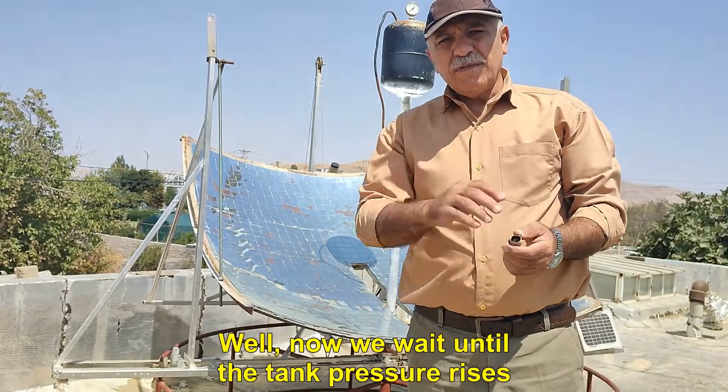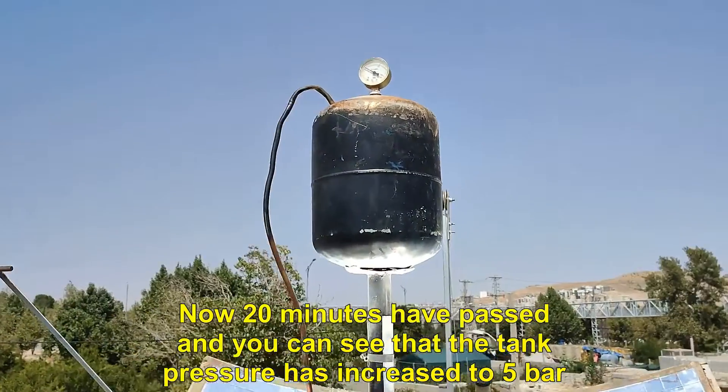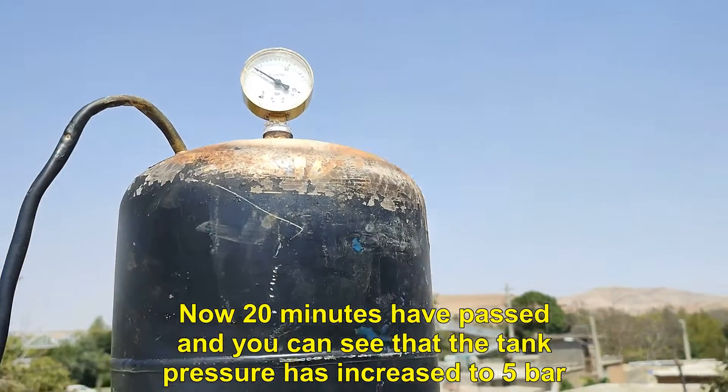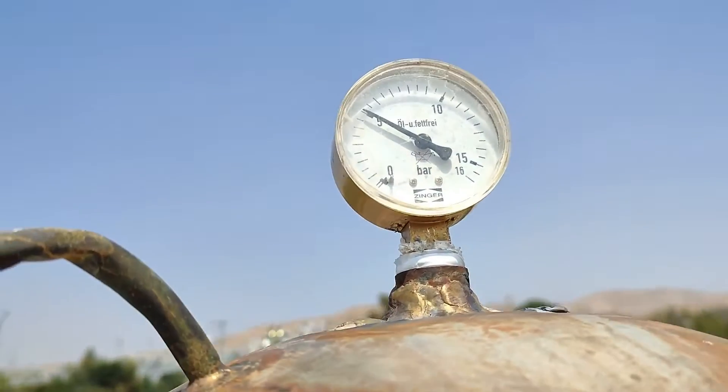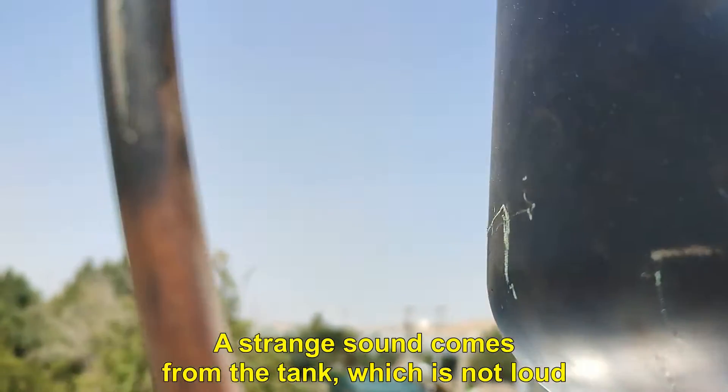The gate valves that I put now are old gate valves without plastic and they do our job well. Now we wait until the tank pressure rises. After 20 minutes, you can see that the tank pressure has increased to 5 bar. A strange sound comes from the tank, which is not loud.